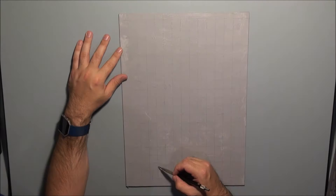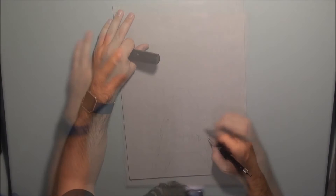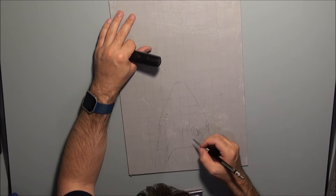We started out by gessoing a sheet of MDF board, so you really need to plan a day ahead, get your gesso on the board and give it time to cure. The good thing about using it is you can put in a lot of good textures which give you a little bit of extra detail in the illustration that you would otherwise have to try and draw in with a pencil.